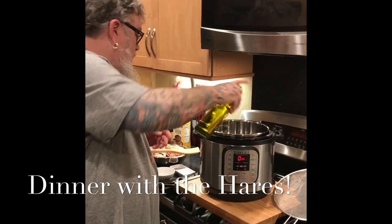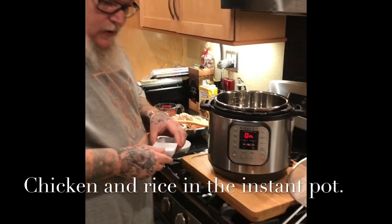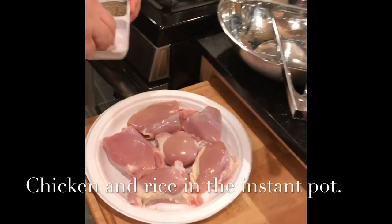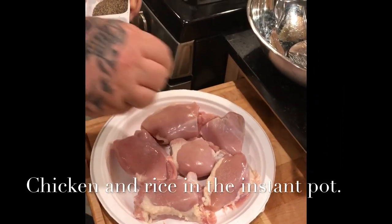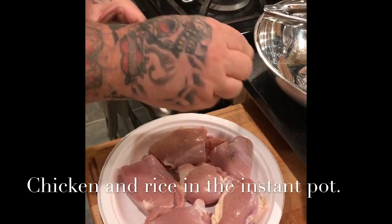We're going to salt and pepper our boneless, skinless chicken thighs — a little salt, a little roll, pepper.